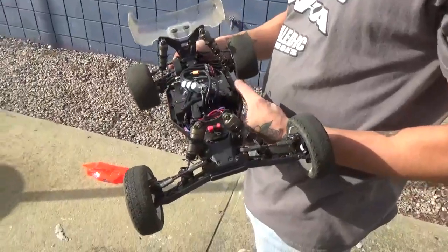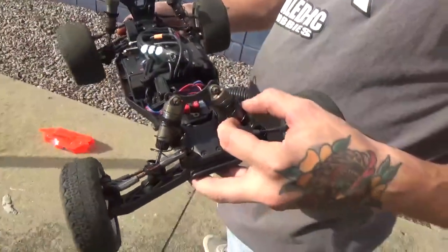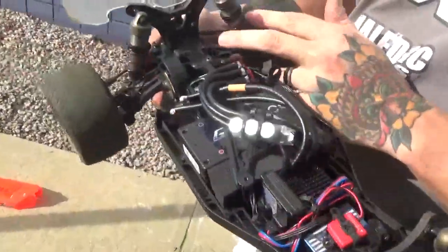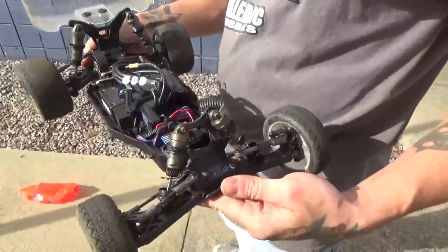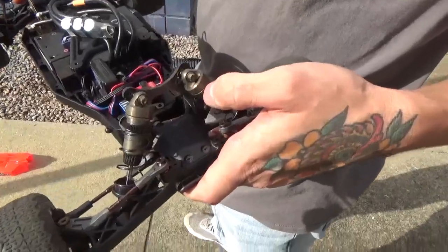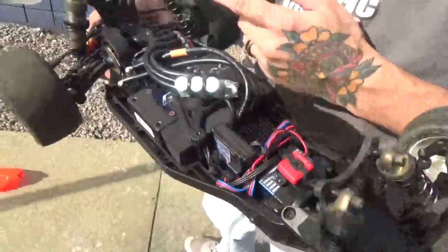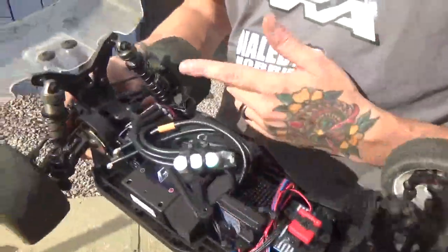For springs, he's running greens in the front and blue Astro in the rear. Pistons are two by 1.6 in the front and two by 1.7 in the rear, with 450 CST oil in the front and 300 CST in the rear.